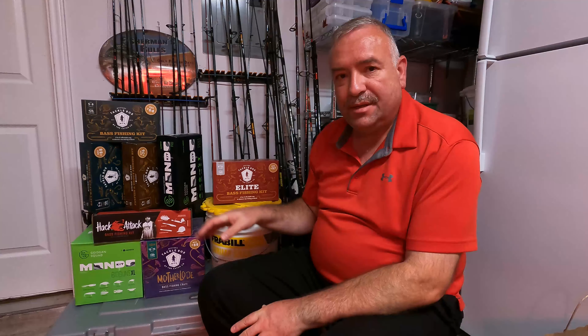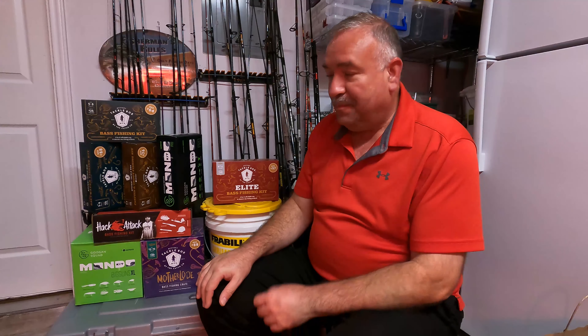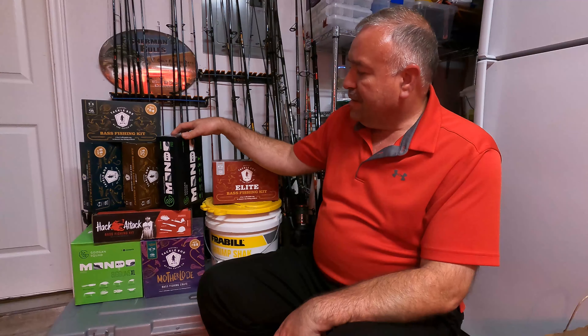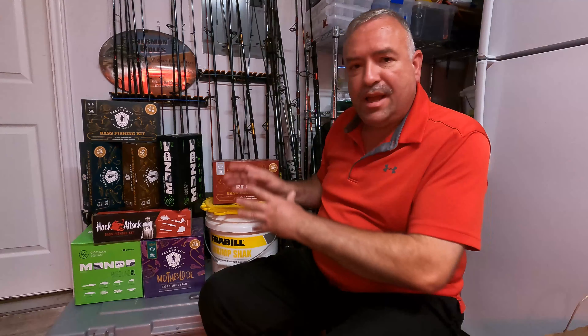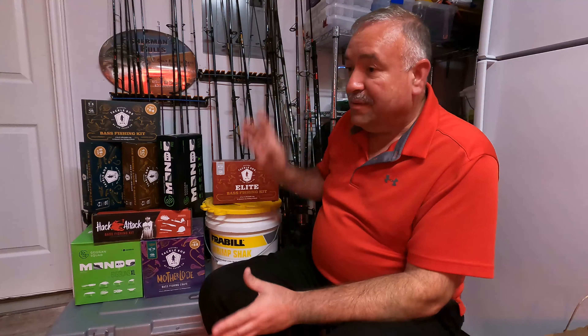Welcome back everyone, this is Roy with Pontoon Life and I've got another reveal video for you today. I used to stack up a whole bunch of what I've done already over here — I don't know if you can see all of these — the Mondo kits and the bass fishing crates and all that. I've done videos on all of those, I just don't have room right here for all the ones that I've done, so I've got them stacked above on shelves.